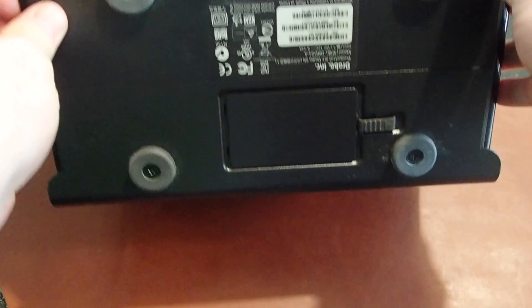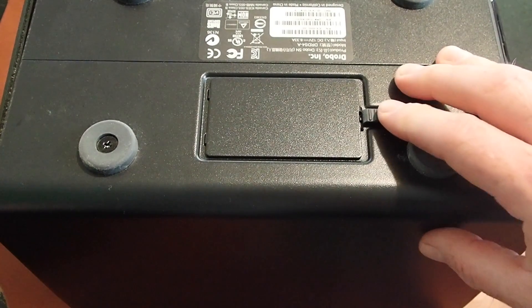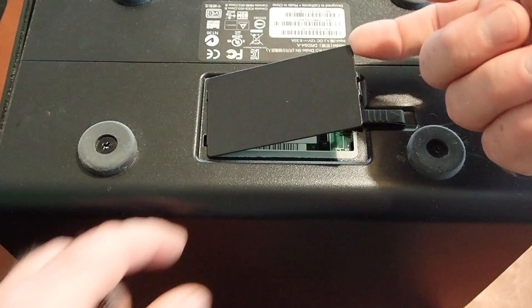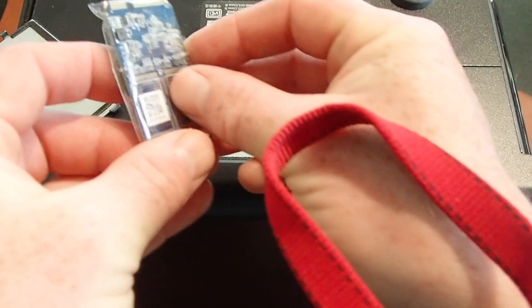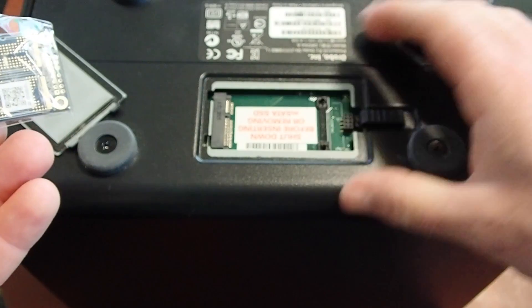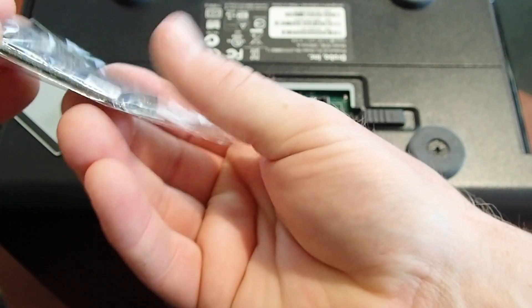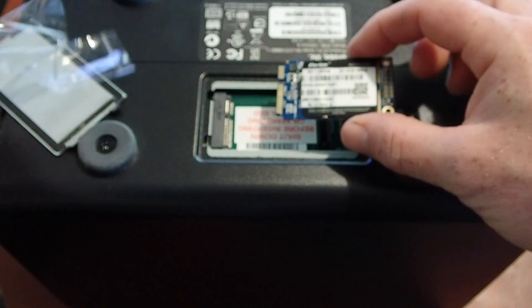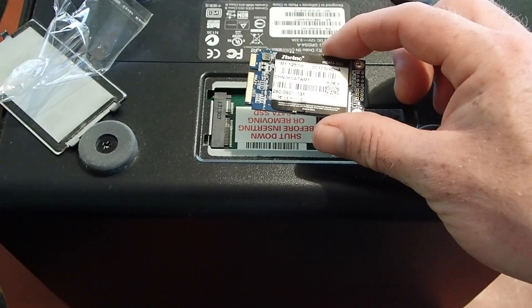Now I've got the Drobo here. We're going to flip it over to reveal the mSATA door — it's a super easy install. You pull that latch across and pick up the door; it doesn't flip out, you have to pick it up with your fingernail. Then you have a nice empty bay. This is the first time I've had any mSATA drive in here. I touched the metal for static purposes, to make sure I was grounded — always a good thing before touching a circuit board.